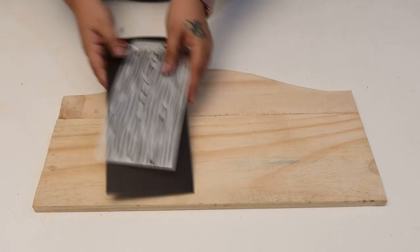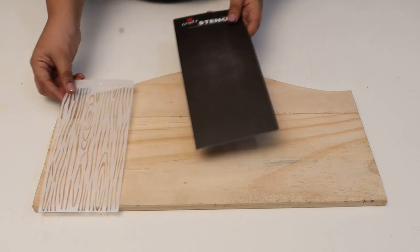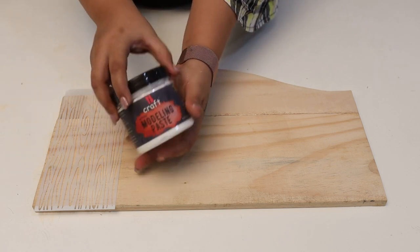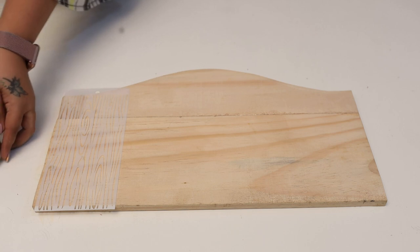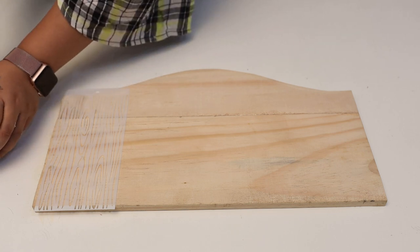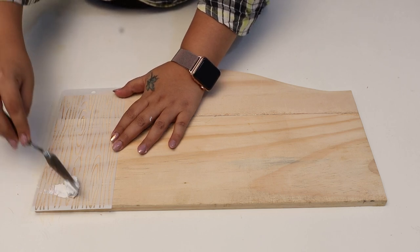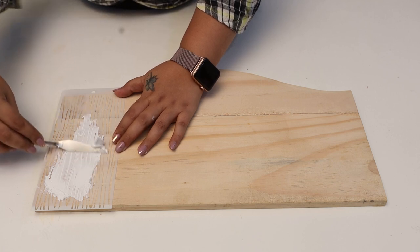Firstly I'm taking my four by eight stencil — this has a wood grain effect. I'm going to use that stencil with my modeling paste. To use modeling paste I will need a palette knife. I'll place my stencil on my base wherever I want, and then I'll place my modeling paste with my palette knife and just spread it.